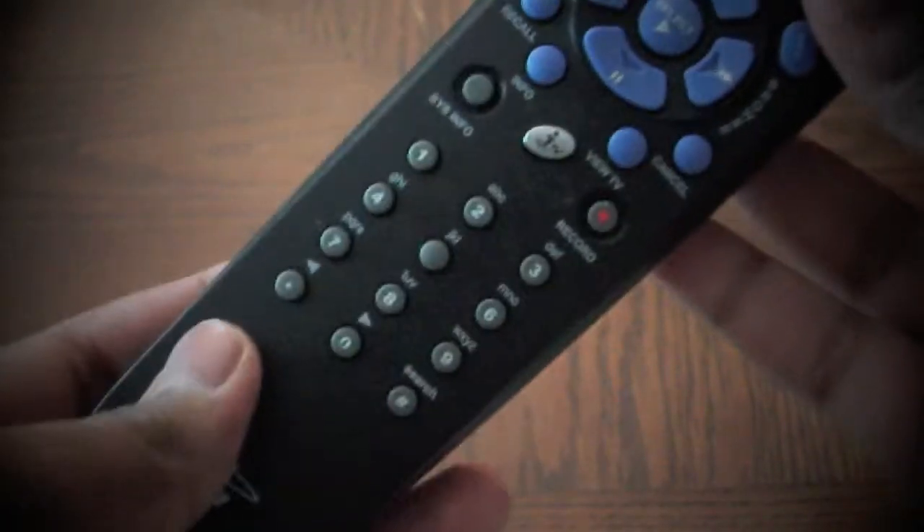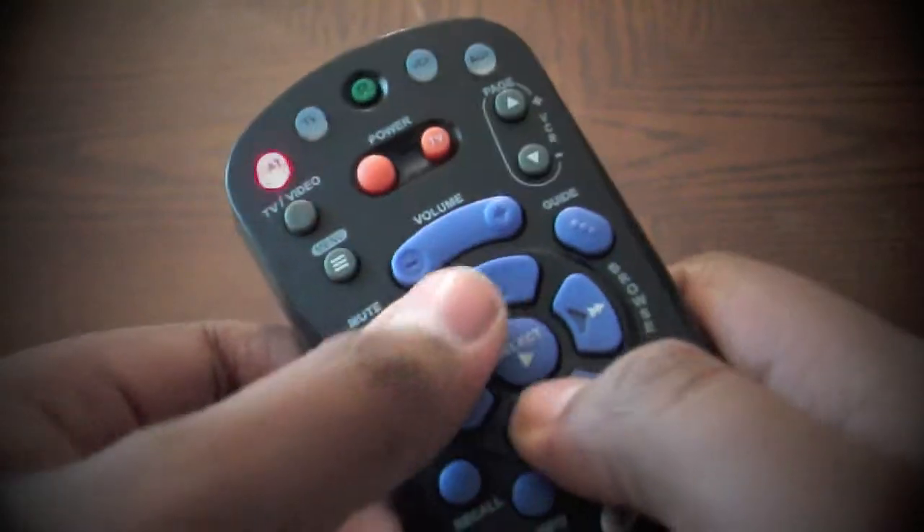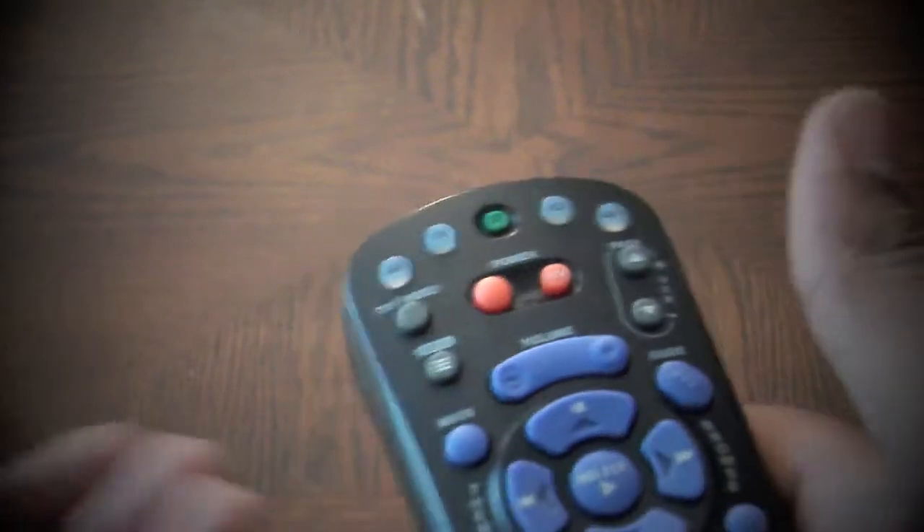Here we have a standard television remote. It allows me to flip through channels or maybe adjust the volume on my TV without having to get up and do so manually. But have you ever wondered how do these remotes interact with the TVs they're connected to?